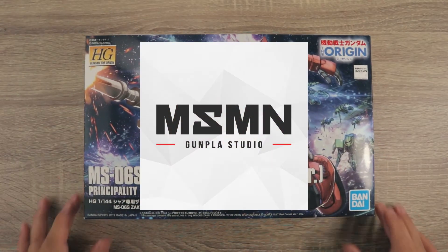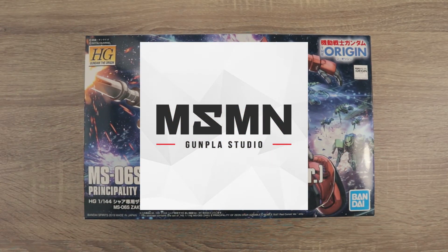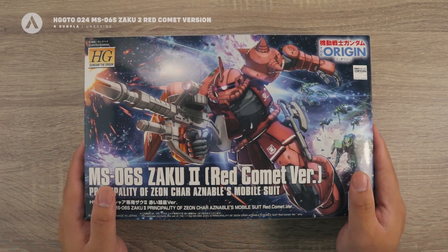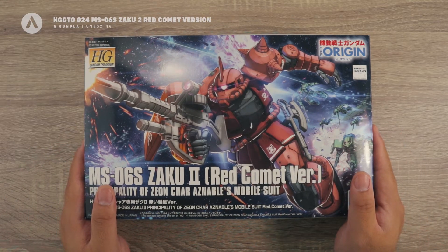Before we start, I would like to thank Masamune Studio for sponsoring this video — more about them later. Hi everyone, Eganpla here, thank you for joining me for another unboxing.